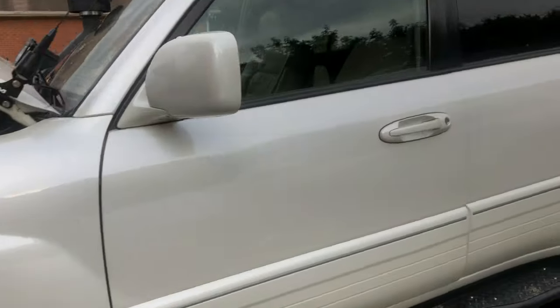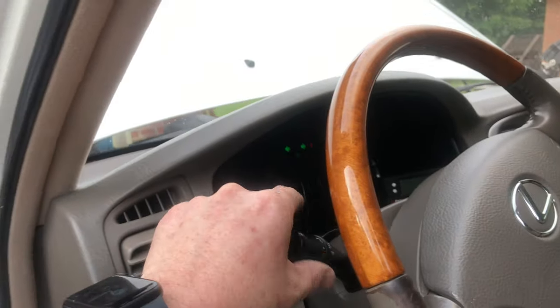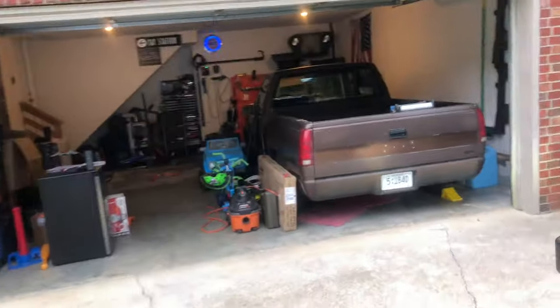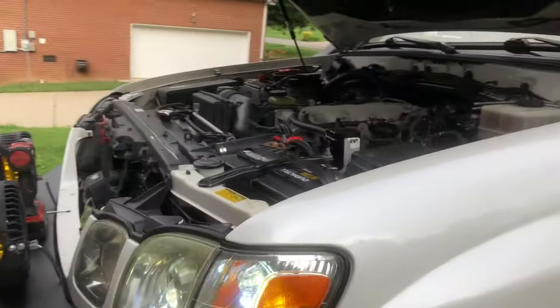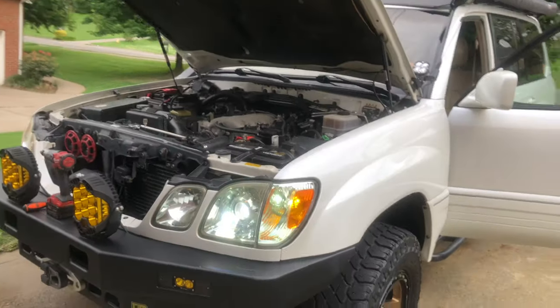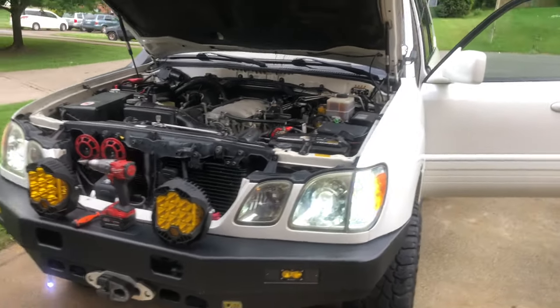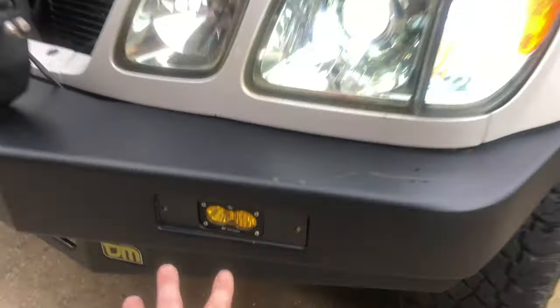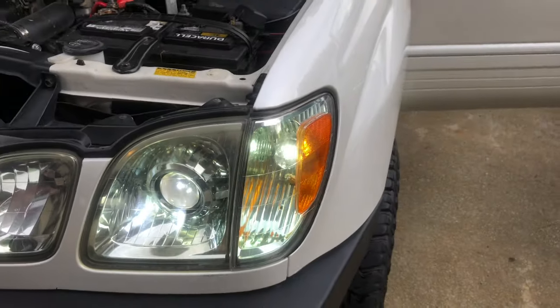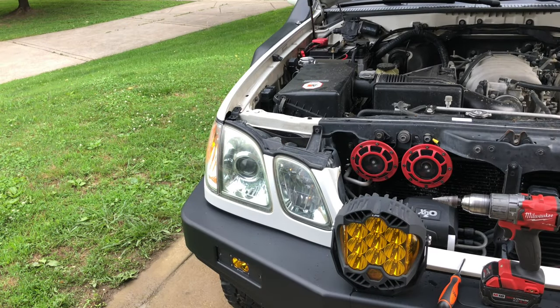Let's go ahead and turn our headlights on. We still have our factory parking lights, but we also now incorporate a blinker. In my opinion, I think this just looks a lot cleaner, especially now that I have these here. We're going to rock that — I'm going to show you guys how to do it, so stay tuned.